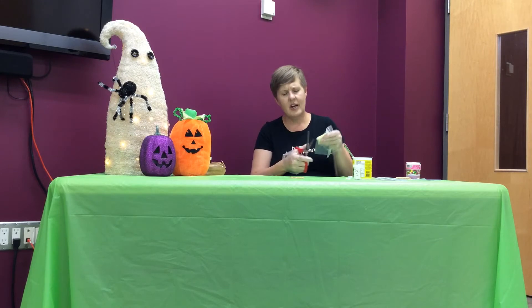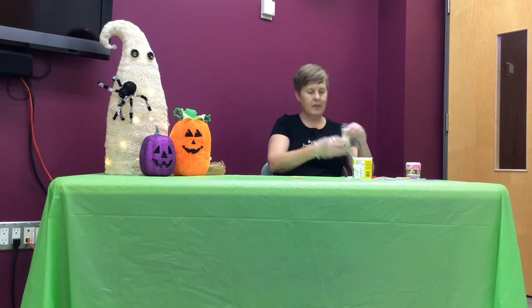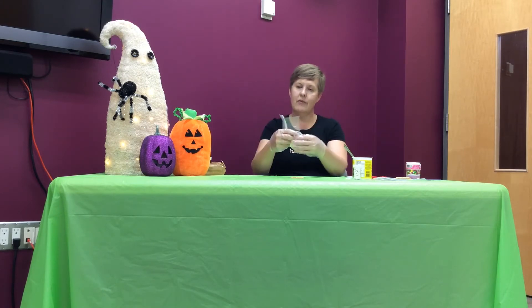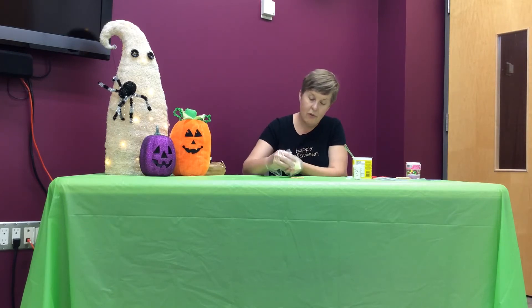Everybody's going to get a little ziplock baggie with some icing in it. When you get home, just cut a tiny corner off — not too much, just a tiny bit — so your icing can come out. If you've ever seen a mummy with all its wrapping, or been a mummy for Halloween, you know the mummy has lines that go back and forth.